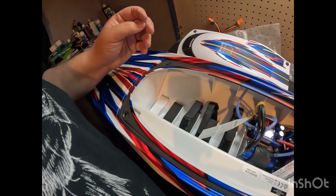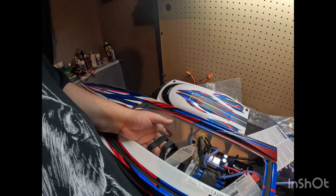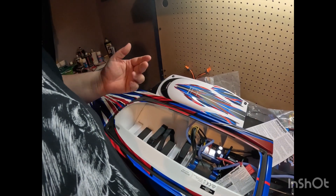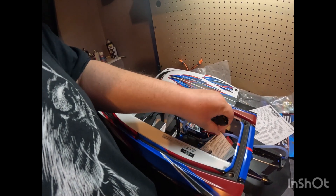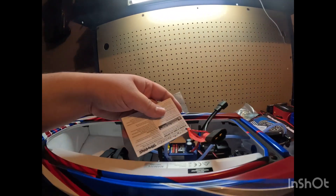You do get a Castle ESC with a 540XL motor. I believe this is actually the motor that comes on the T-Maxx — Traxxas won't tell you that, but I believe that's the case. You have your battery tray here, and I think you can stack two batteries, or you can use one single battery. Today when we take this out, I'll be using splitters from my other trucks to run a single 4S in it.